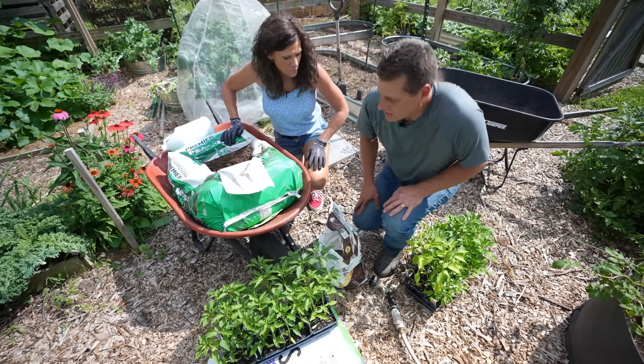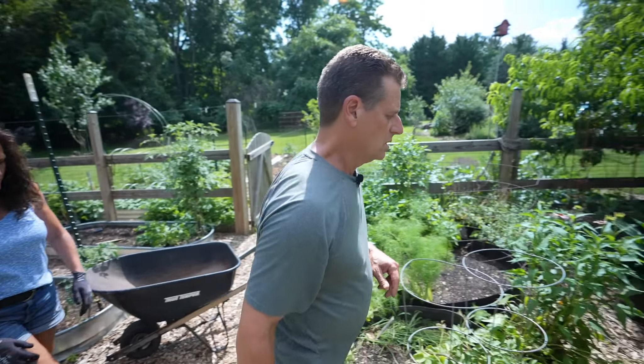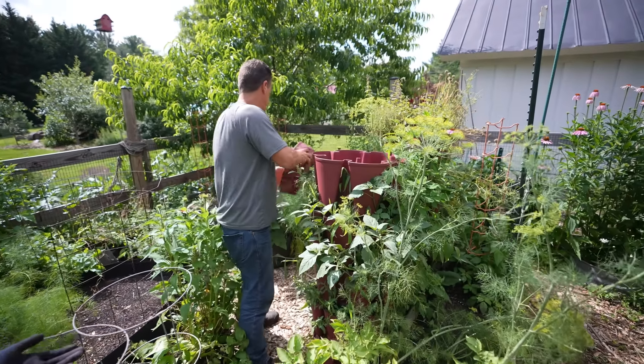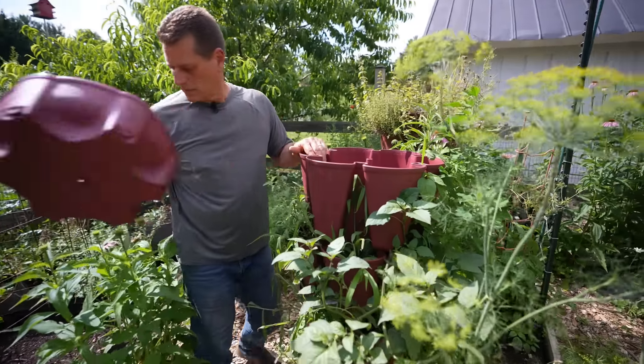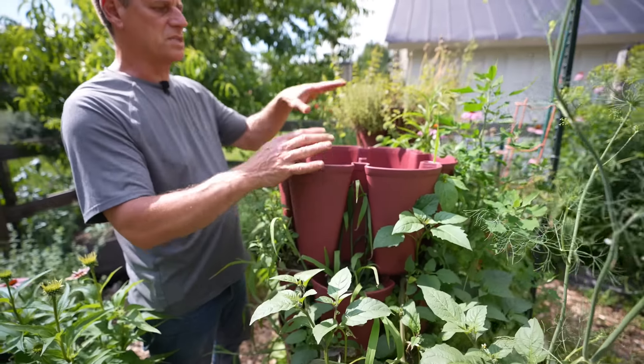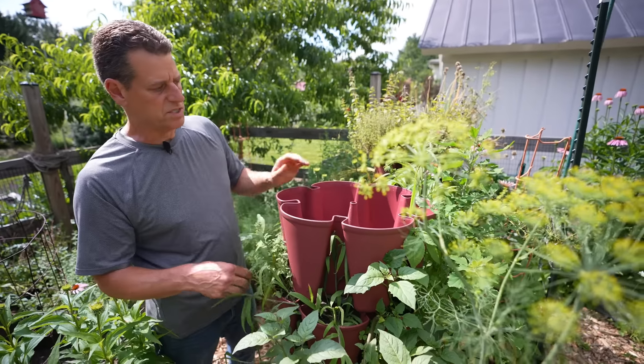Let's go over to the tower. The towers work really well for growing vertically — that way you can grow a lot more in a little bit of space. You'll have a ton of peppers from this tower. So this is just a little three-foot space. This is a Green Stalk tower if you want to check out my video description. This one's not even full.